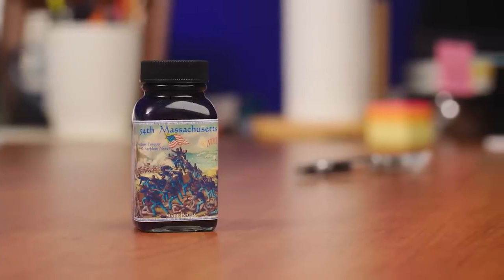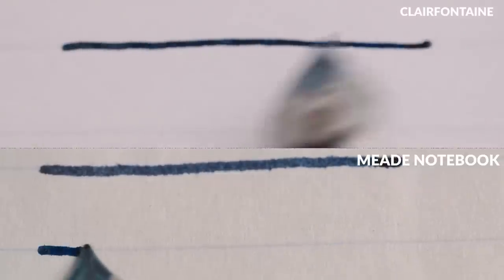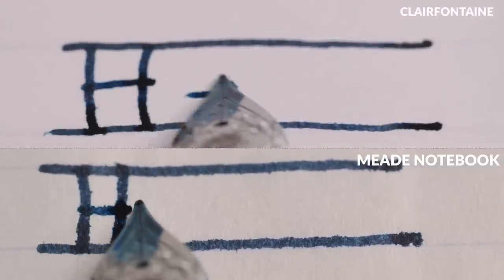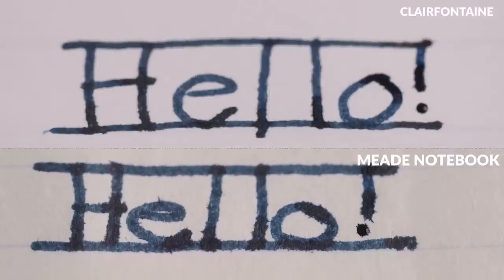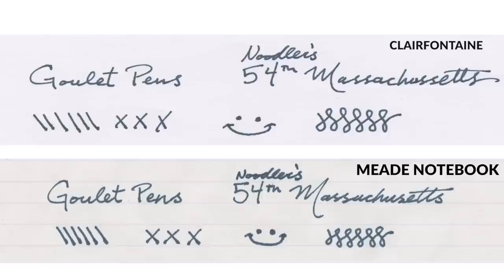Let's start off with Noodler's 54th Massachusetts. This ink dries notoriously fast, which means it soaks into the paper fibers quickly. An ink that dries super fast can create some serious feathering. You can definitely see that both papers are having a really tough time with this ink. Noodler's 54th soaks into paper really quickly — the Mead paper is really just sucking it up like a sponge. But the Triumph paper isn't immensely better. This is a pretty unstoppable ink, so it just goes to show you that no matter how good your paper might be, there are always inks that are going to give it a hard time.